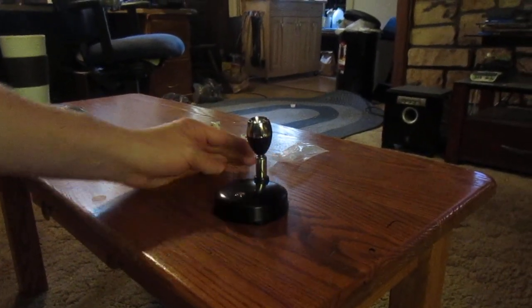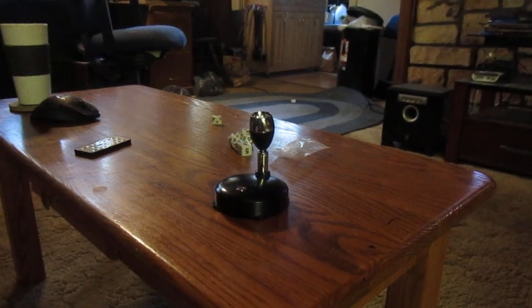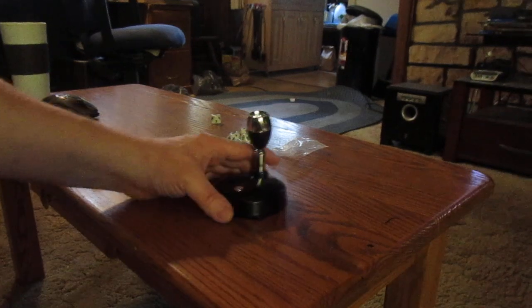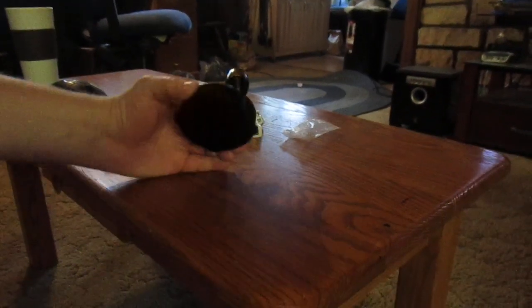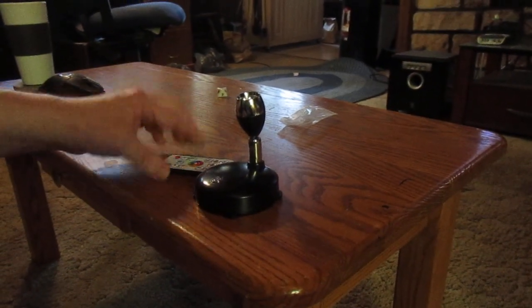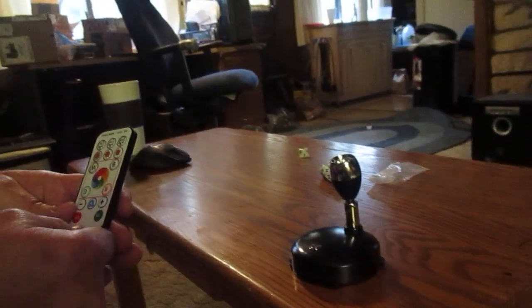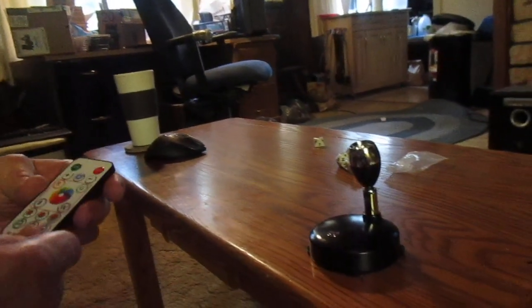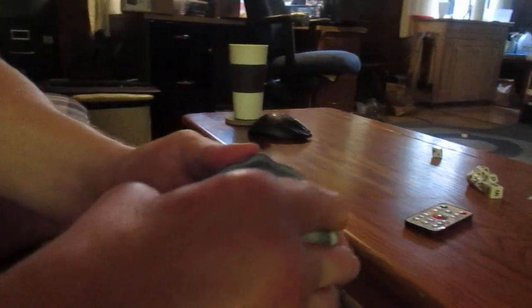Hey, how are y'all doing today? So I bought some lights to better accent my Halloween decorations. I got these on Amazon. I don't remember the brand or anything like that, but a set of two for 20 bucks. Each one comes with a remote — the remote has a battery. It had a piece of plastic protecting the battery from the contacts. Each one takes three AAA batteries, not provided.